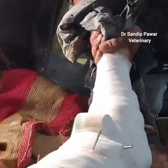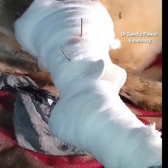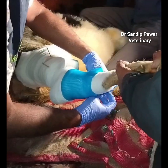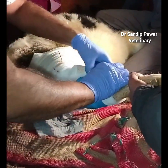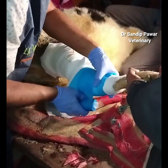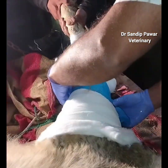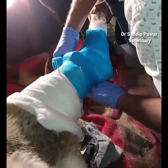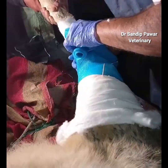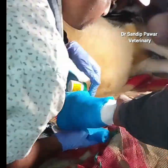Two 3.5 mm Steinmann pins were inserted into the bone fragments to stabilize the fracture. After proper alignment and bandaging, a fiberglass cast was applied covering at least two joints of the tibia. The cast included a window for wound care, and precautions were taken to prevent injury from the cast edges.